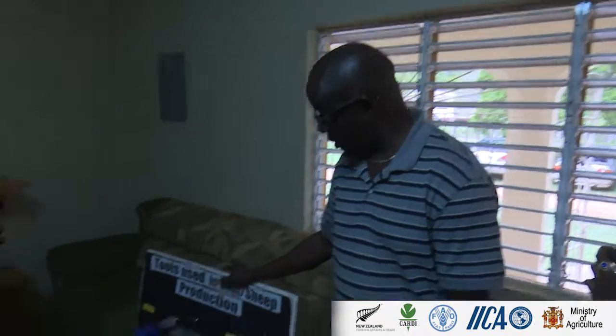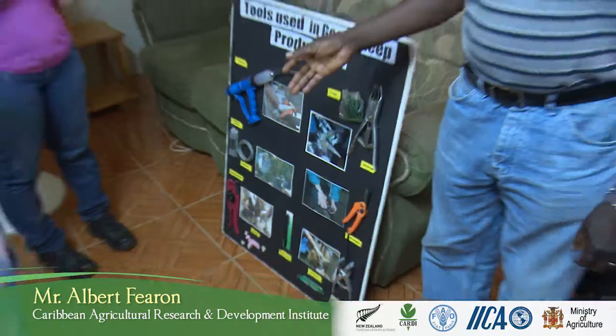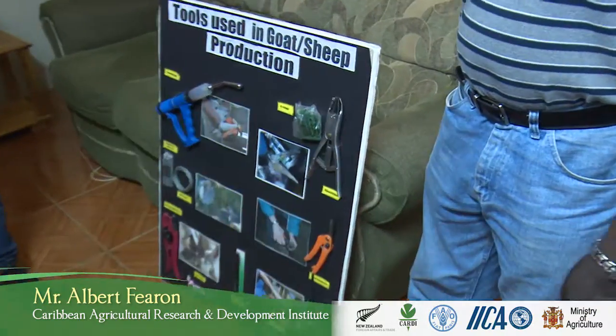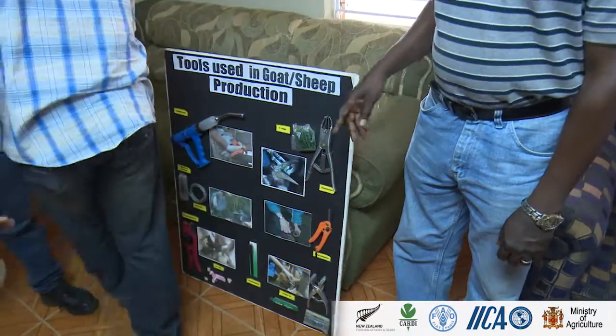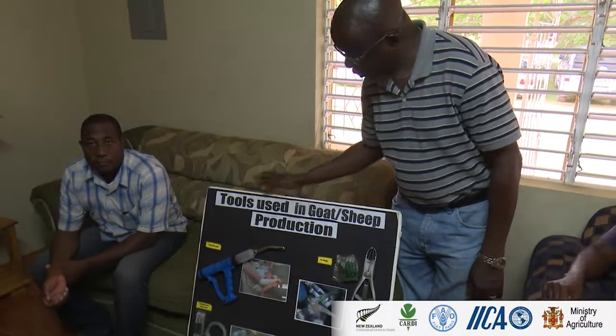The exhibit here are some of the tools that you normally use every day in your small ruminant production system. These are some of the tools that we use.